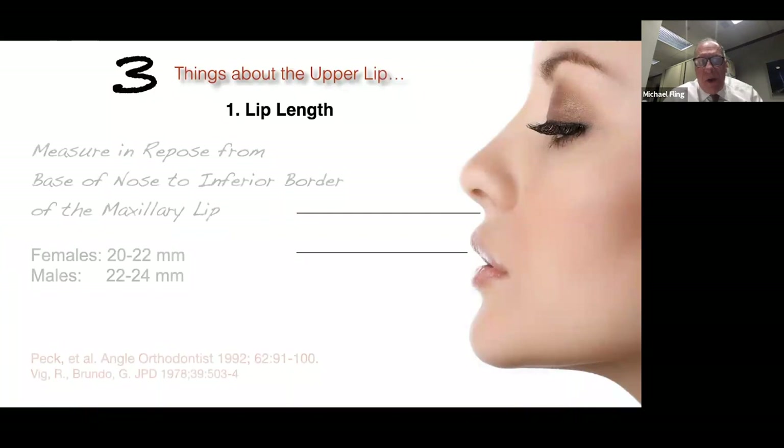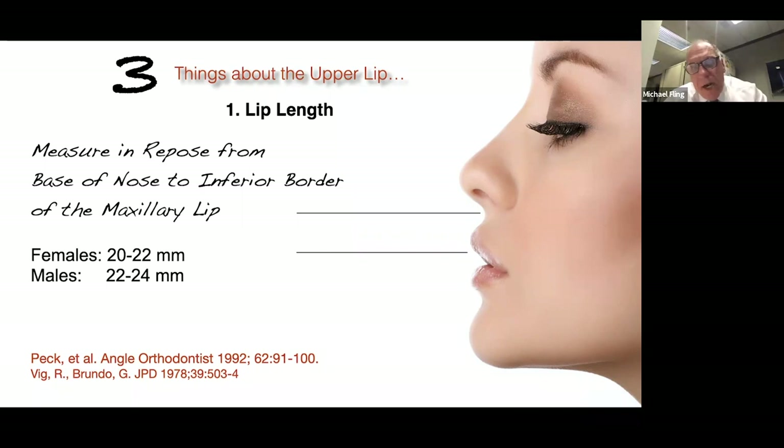When you look at the lower half of the face — from the base of the nose to the upper lip, and then from the upper lip down to the bottom of the chin — that is about one-third and two-thirds. There are a few things about the upper lip that are important. In ladies, the upper lip length is 20 to 22 millimeters; in guys, it's a little bit more, 22 to 24.